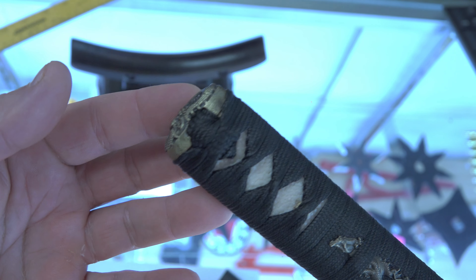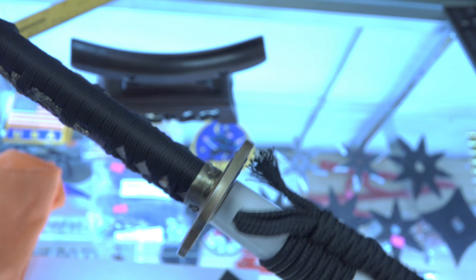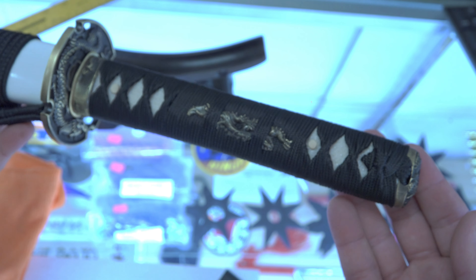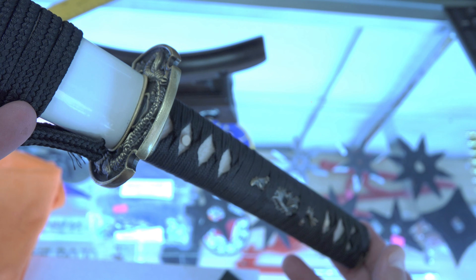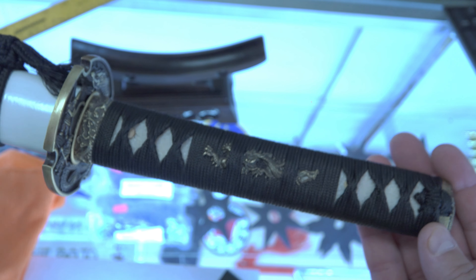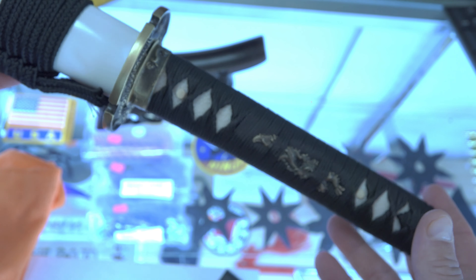I don't get compensated to show off these swords, but I do appreciate Hanbon Forge sending me this beauty here. I'll put it in my collection and I will use it and utilize it in our classes here at the dojo. If you want to order your own, go to their website — hanbonforge.com — and you can custom make yours with the furniture that you want, or you can buy a pre-made sword. Free shipping from China. I think they were started around 2003, 2004.